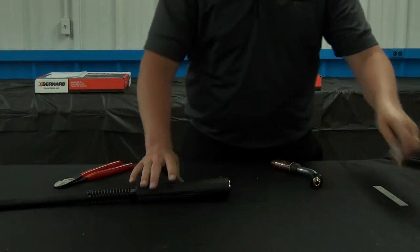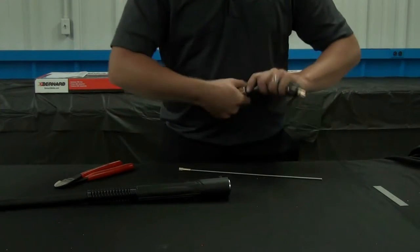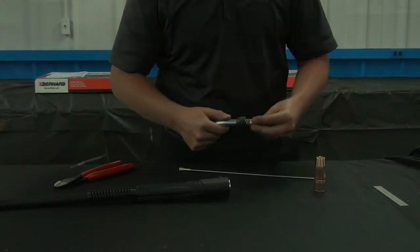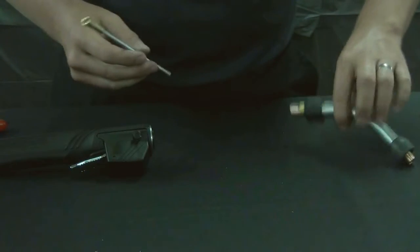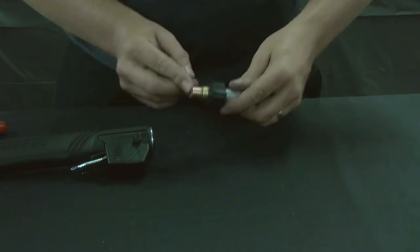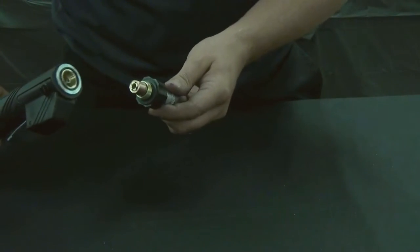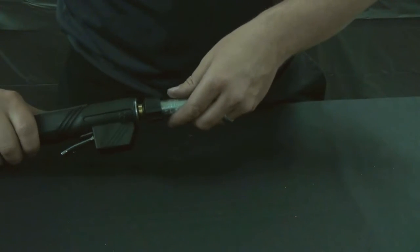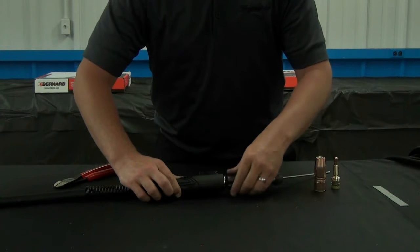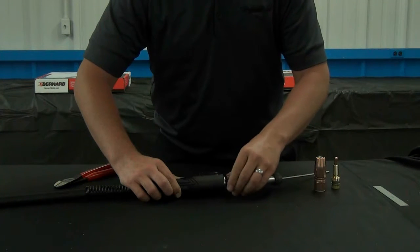Next, remove your consumables and insert the jump liner so it's bottomed out. Place the jump liner retainer over top of the liner and begin to thread the Q-net back in place clockwise until it's snug.